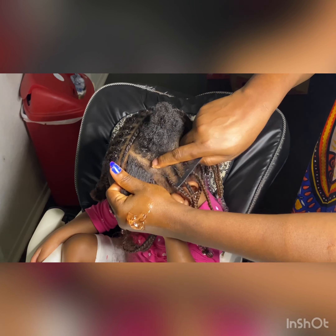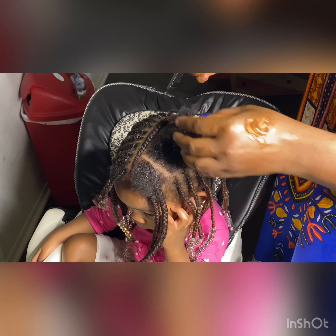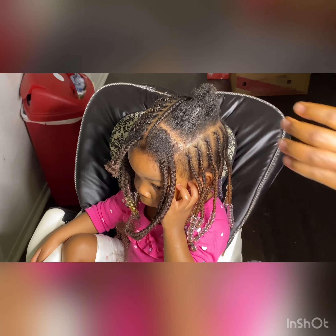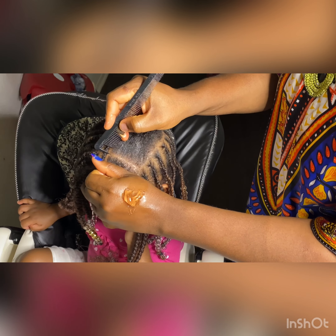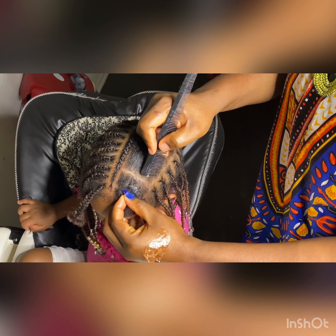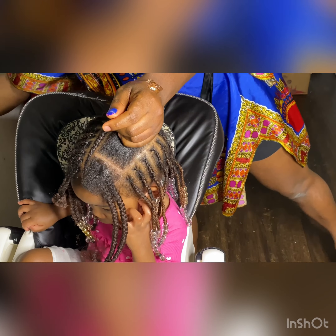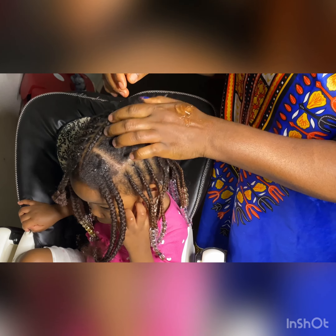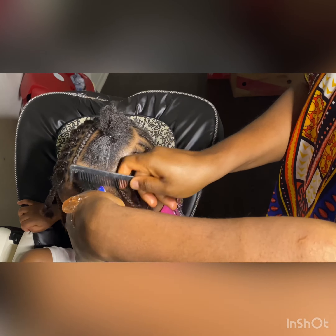To get a very clean cornrow, you have to first make your section. To make it look better, I go in with my Shine and Jam to make the section cleaner. People will say the pattern or the hair doesn't look smooth — but remember, I am working on natural hair: not relaxed, not stretched with a blow dryer. I only stretch it naturally, so it's not going to be as smooth as you might want.